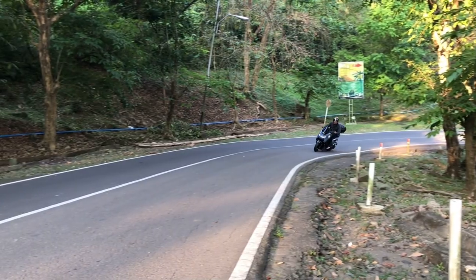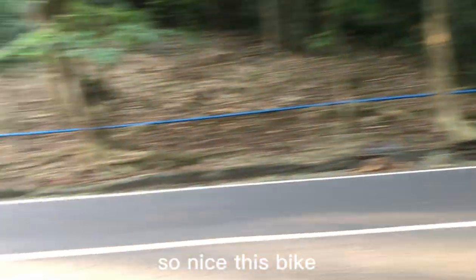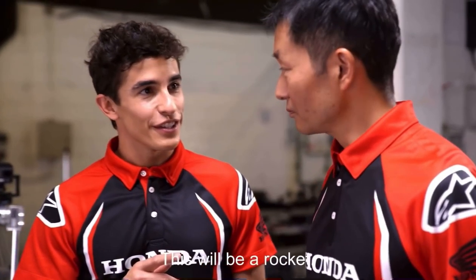It's powerful! So nice to ride this bike. This will be a rocket.